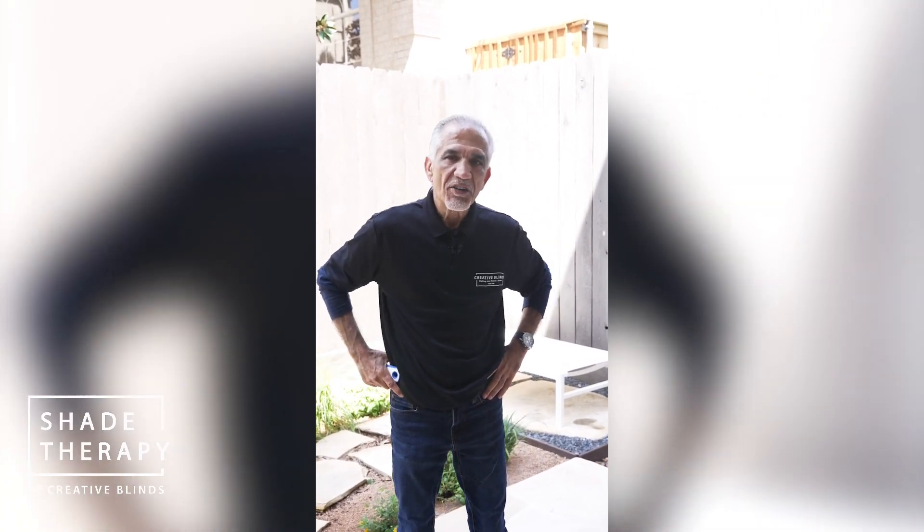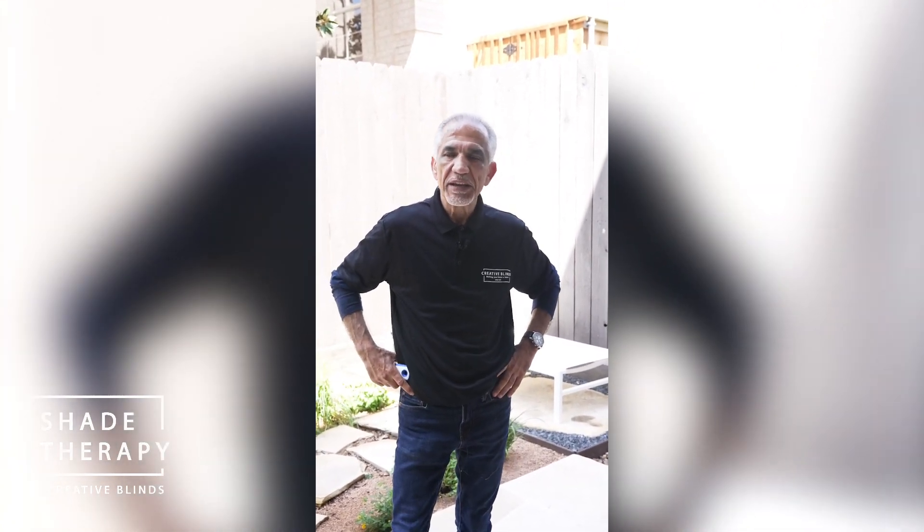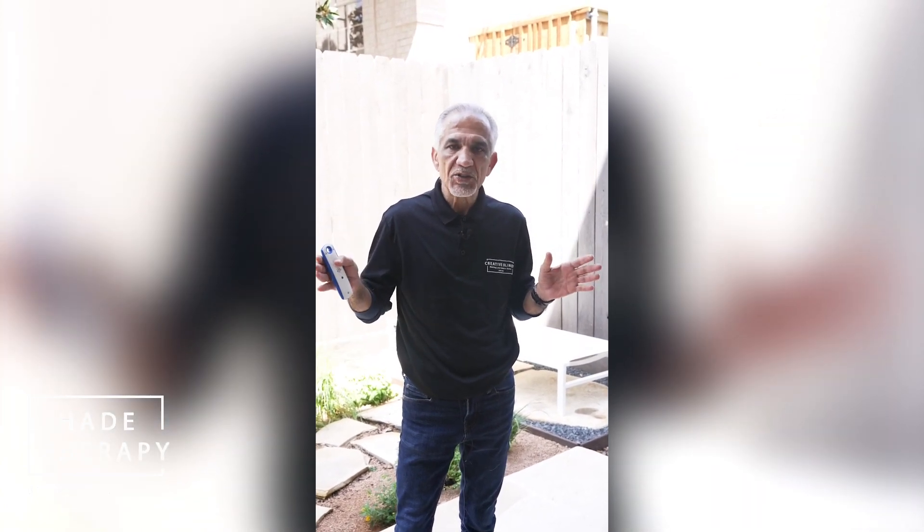This is Joe Lucas coming to you with another Creative Blinds exterior project. This particular project started off with a design consultation where we interviewed the client to decide what they were actually trying to accomplish with their outdoor space. And it came to be that this client was addressing several different issues.